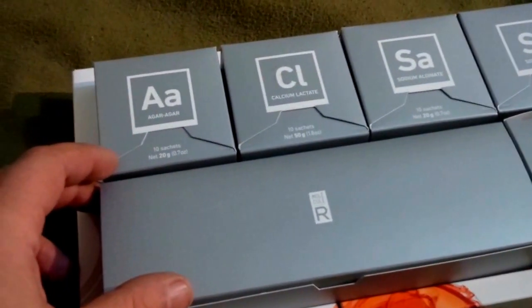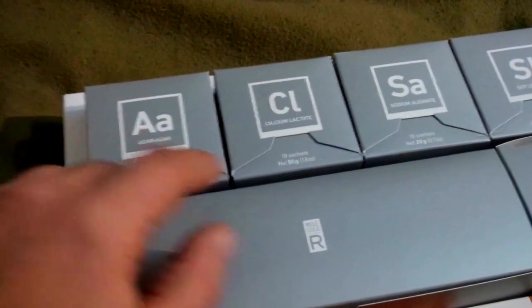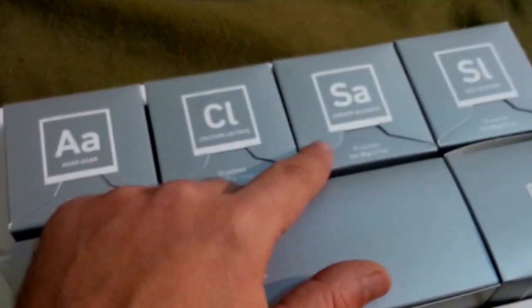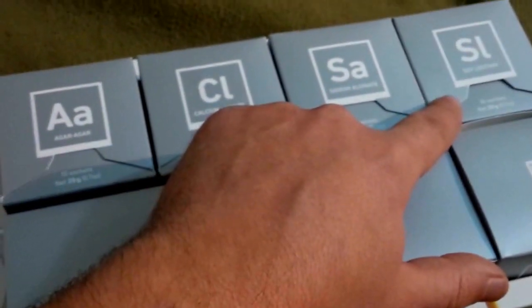The kit contents are as follows: there are 10 sachets of agar agar, 10 sachets of calcium lactate, 10 sachets of sodium alginate, 10 sachets of soy lecithin, and also a box of accessories, plus 10 sachets of xanthan gum.